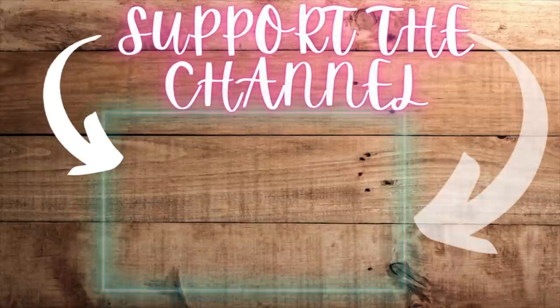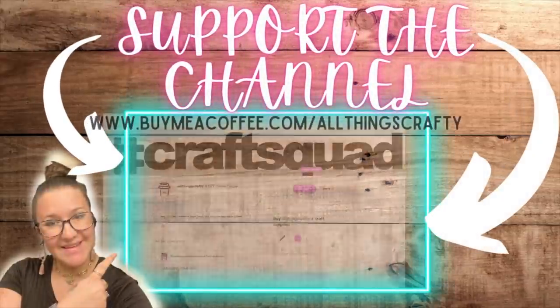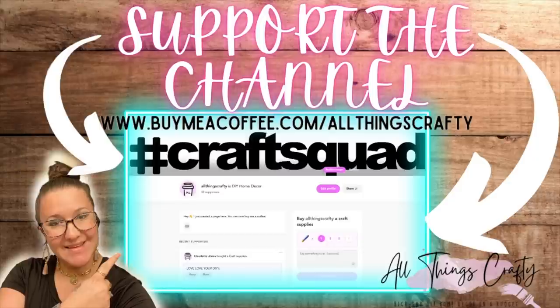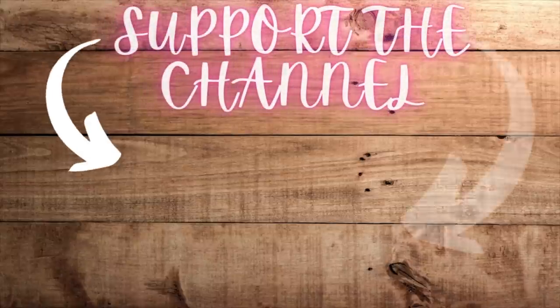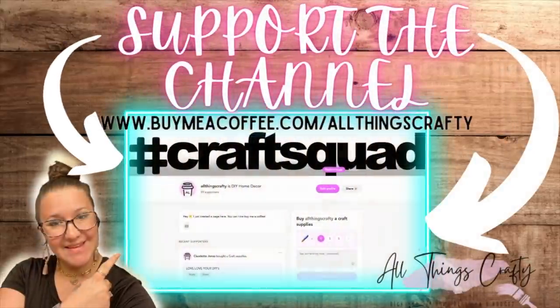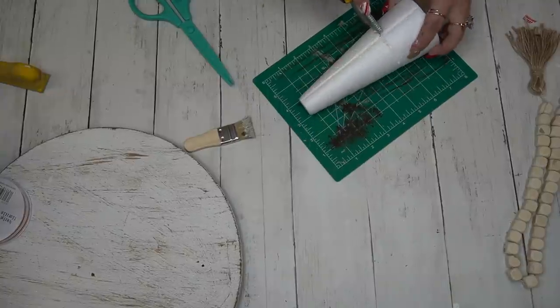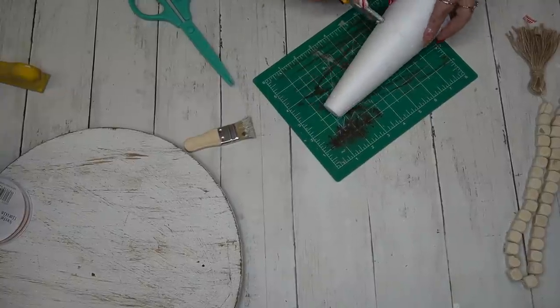Just by being here, clicking that thumbs up, hitting subscribe, sharing — all of those things really help my channel grow and help YouTube to notice me. If you would like to further support the channel, you can go to buymeacoffee.com at allthingscrafty if you enjoy my work and would like to support what I do.